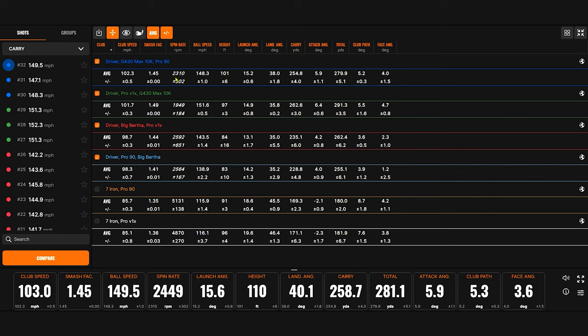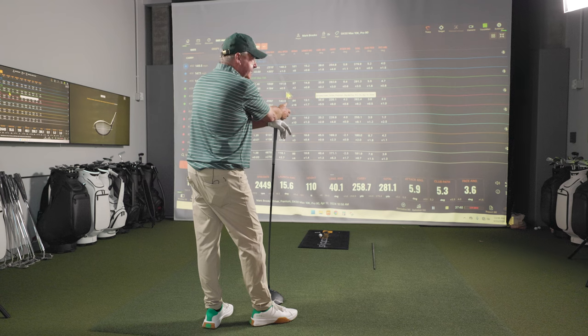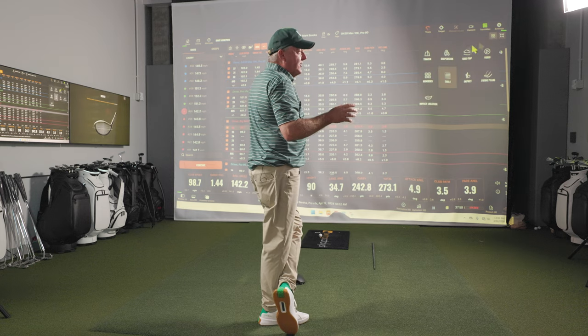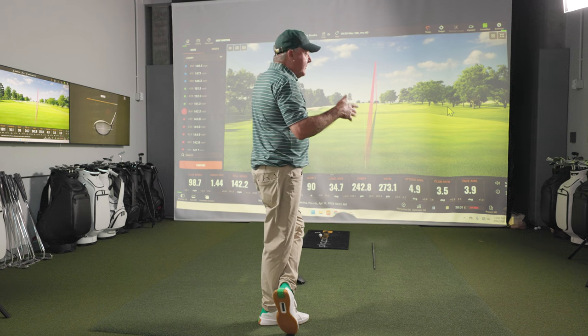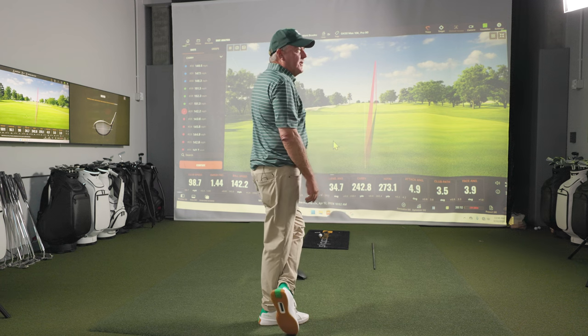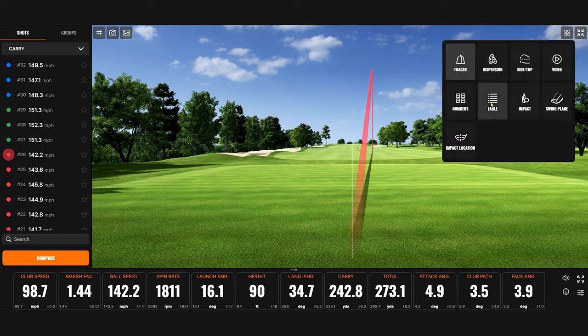12 yard difference in total. We saw more spin with the Pro 90, which is to be expected. Is there anything else jumping out at you, Mark? The best one I hit with the old driver was a higher launch. The slower your club head speed, generally you're going to have to hit the ball more up in the air. My good ones are running at 15 to 16 launch, which is high — but that's where I max out distance. The best shot with the old driver and new ball — 273 carry. Not bad. But look at the club head speed — 98.7 versus around 101 with the new driver, about two to four mph difference.